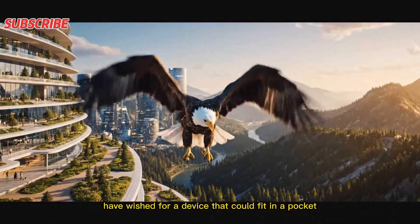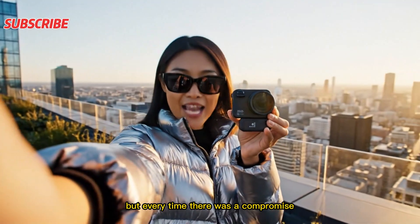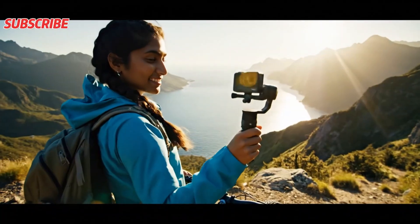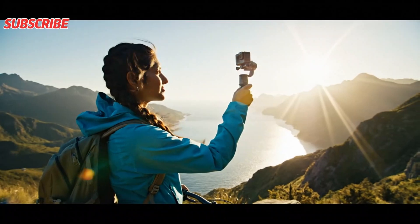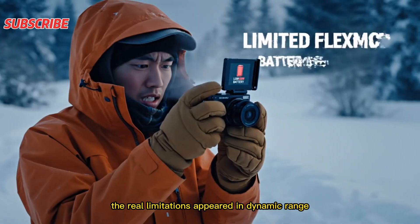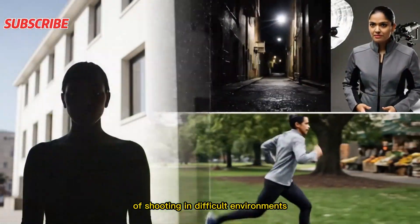For years, creators have wished for a device that could fit in a pocket but produce true cinematic footage. But every time, there was a compromise. Either the sensor was too small, or the low-light performance fell apart, or stabilization felt artificial, or the audio cracked in the wind. And even when the picture was good, the real limitations appeared in dynamic range, color reproduction, battery life, and the overall flexibility of shooting in difficult environments.